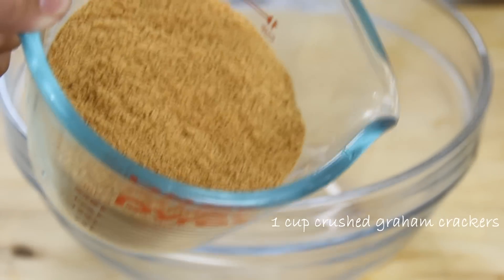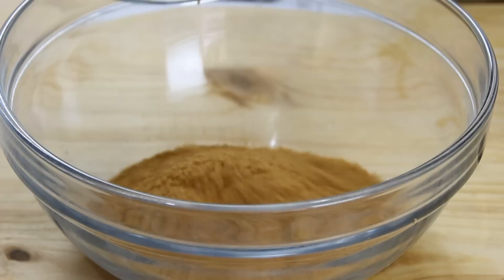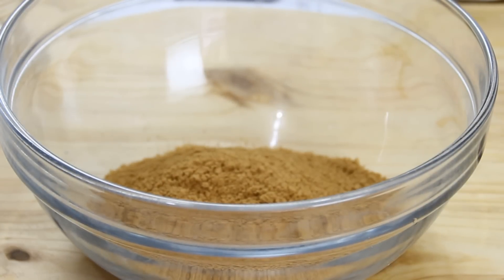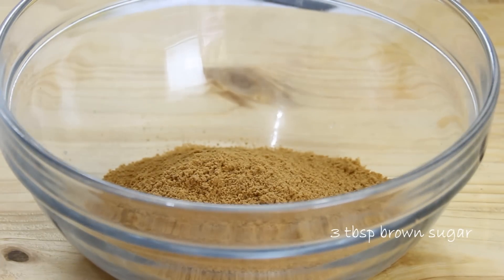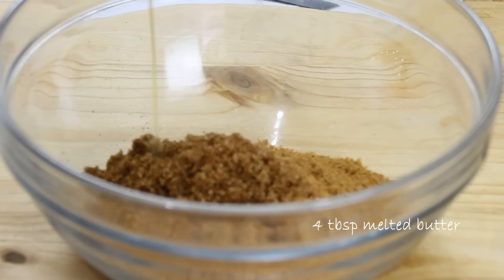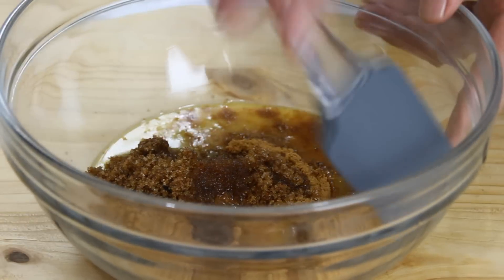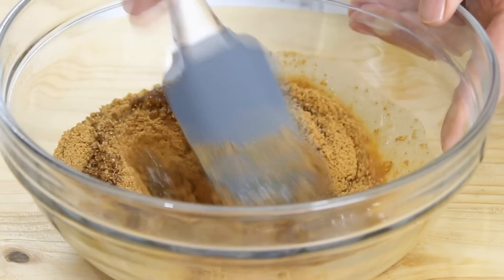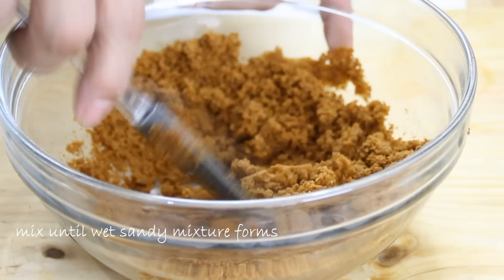Now begin making your base. Add a cup of crushed graham crackers — you can buy these pre-crushed or crush them yourself — followed by three tablespoons of brown sugar. I always get the question can I use white sugar, and the answer is sure you can. Then add four tablespoons of melted butter, and mix everything together until you get a wet sandy mixture just like this.